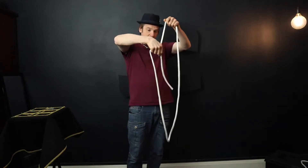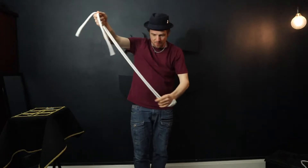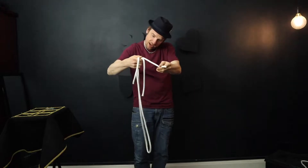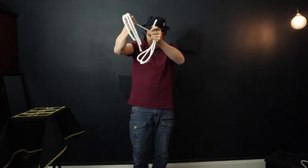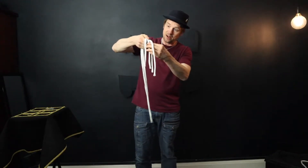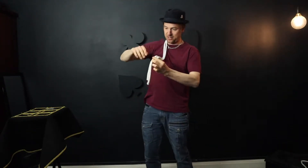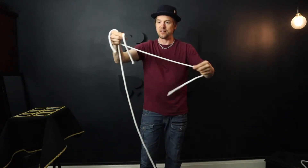Now everybody knows that a piece of rope has two ends and a middle. But if I take this piece of rope from here and give it a little pull, you can see in fact it has three ends and one middle. And we'll take it again, give it a pull, and now it has four ends and one middle. Four ends and one middle — you see something new every day. Now if I take these ends and pull them down to the end of the rope, you can see that now we have one, two pieces of rope. Both with two ends and one middle.